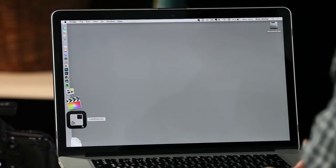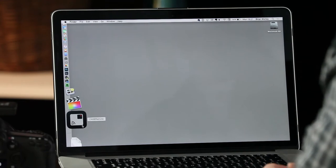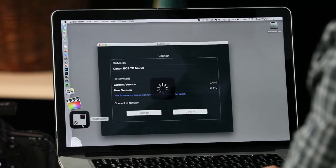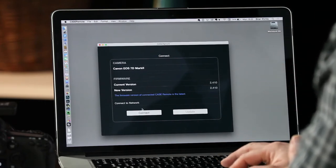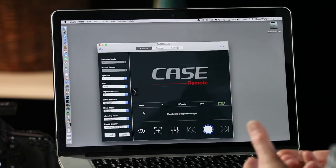As you can see, we've now swapped to the laptop and we're using the Case remote application, available for both Windows and Mac. We click on it to start it up — it indicates we're connected because we've pre-set up the network so that the camera and the laptop are connected. We choose Connect and that brings up the app.